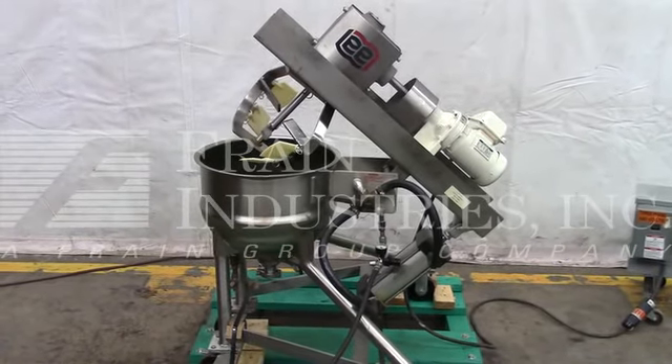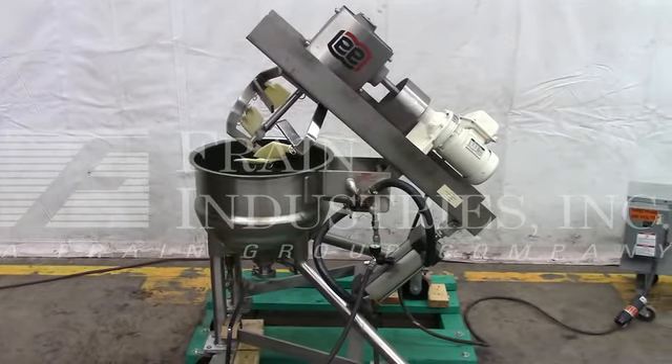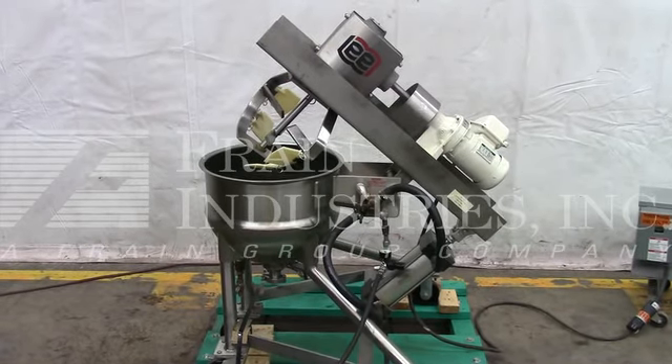Hi, we're the Frame Group service technicians that cycled your Lee 10-gallon mixing kettle. Before powering up the machine, it's recommended to read the manual in its entirety. The manual will be placed with the machine when it's shipped.